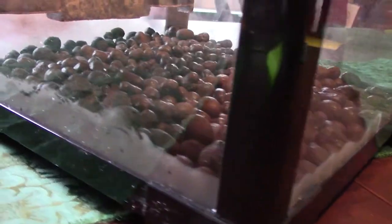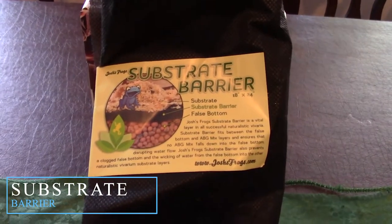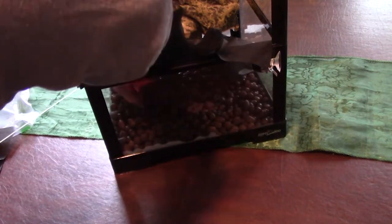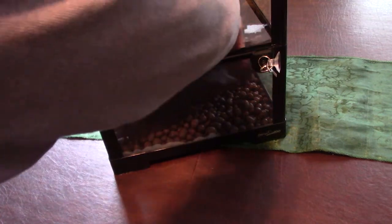I'm all about easy, so long as it works and looks good. Next is a substrate barrier — it's like landscaping weed block, but made of fiber rather than plastic. I prefer the fiber barrier over mesh screening because it requires less maintenance and will keep all the finer substrate particles from falling into the false bottom.